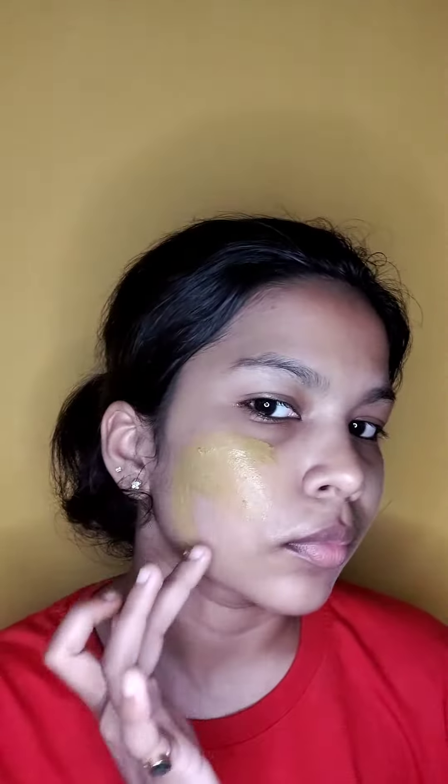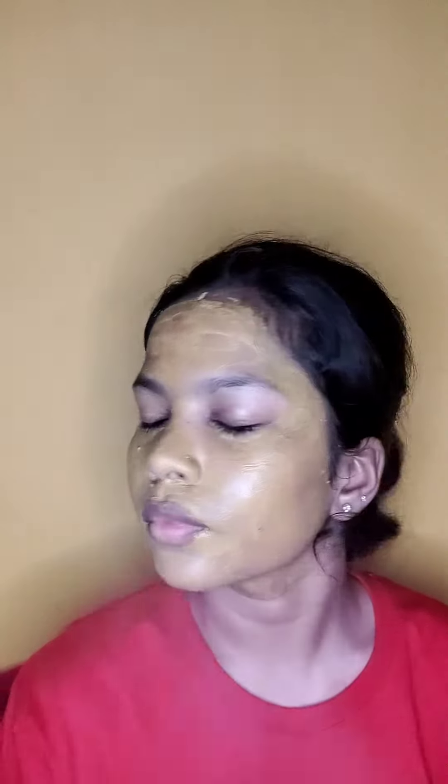Remember to always pat dry your face. Then I'm going to tone my face with my all-time favorite Patanjali rose water — it is really refreshing and makes my skin feel very happy. Now it is time for my homemade miracle of a sandalwood face pack. Let me know if you want to know how I make it.